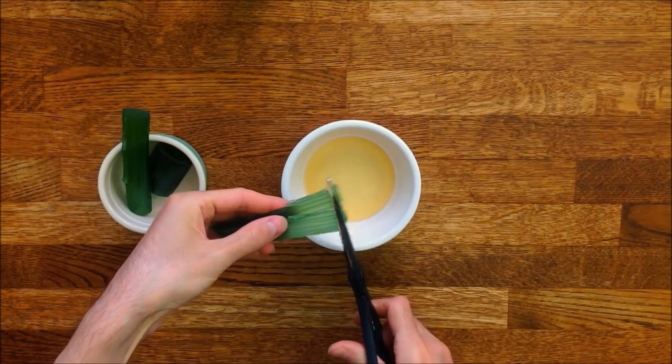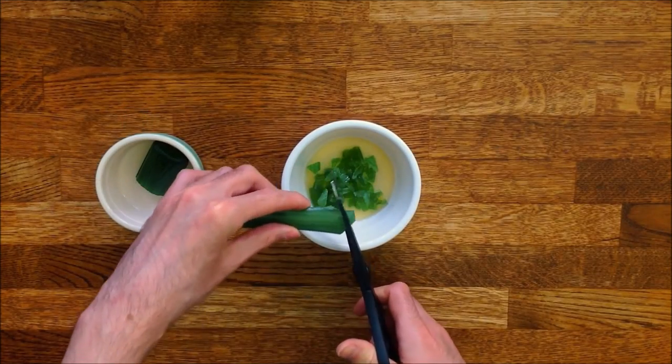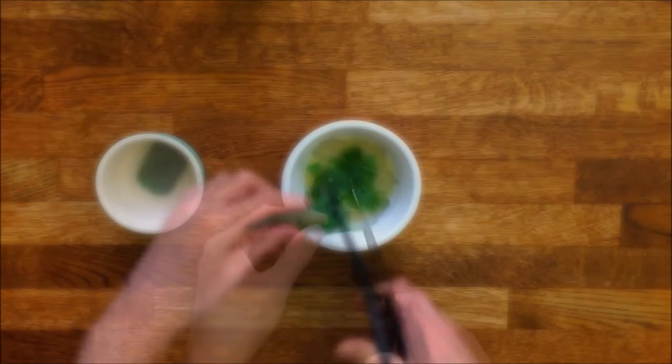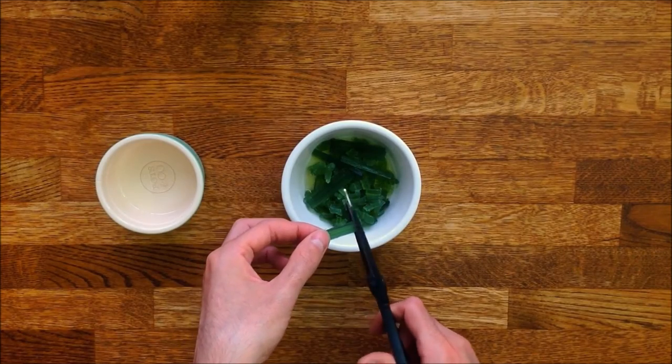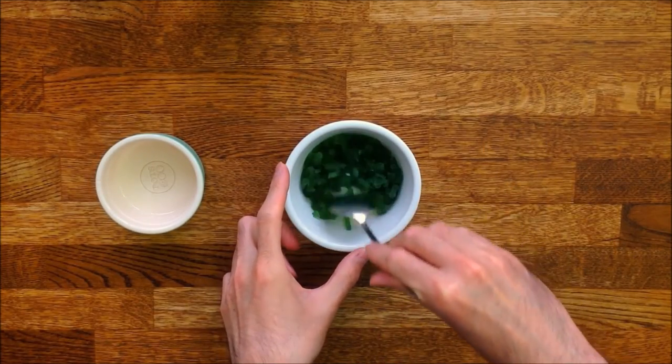Let's start off with the angelica. Cut it into small pieces the size of large raisins and leave the pieces to soak in the liquor. I personally think it's easy to use a pair of scissors, but you're welcome to use a knife if you prefer.